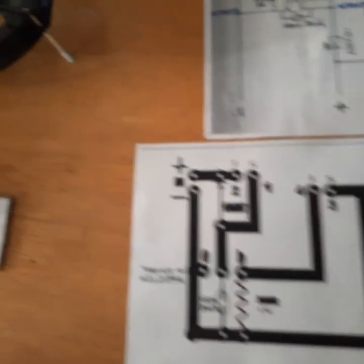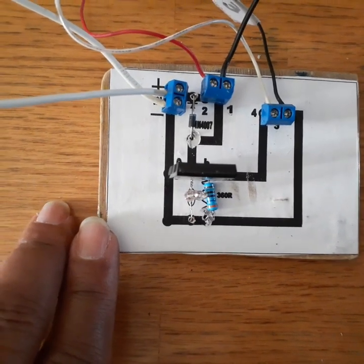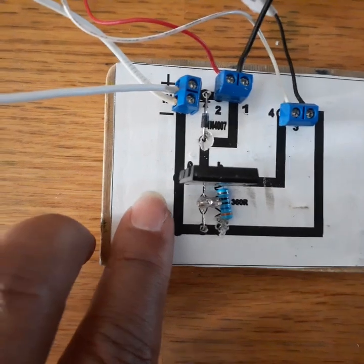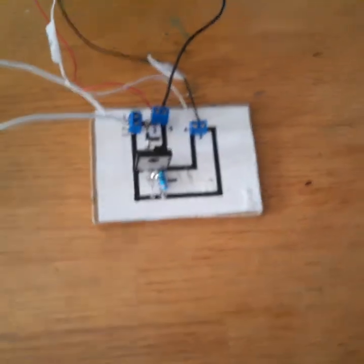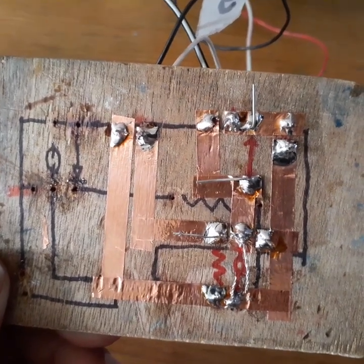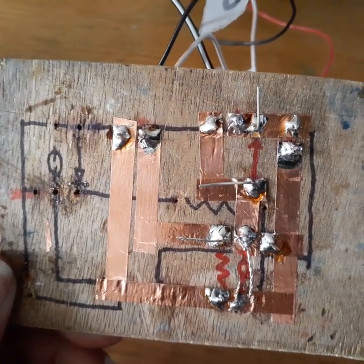This is the circuit on the piece of plywood. I glue the picture on the piece of plywood, drill the holes, and solder the components.